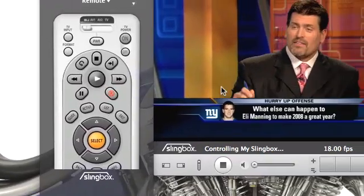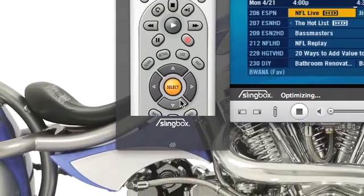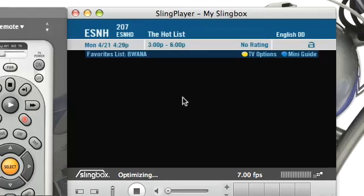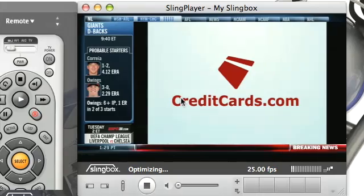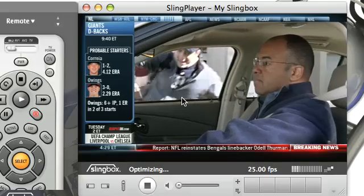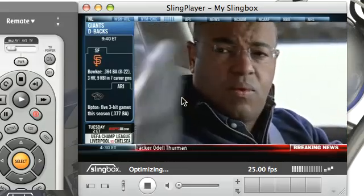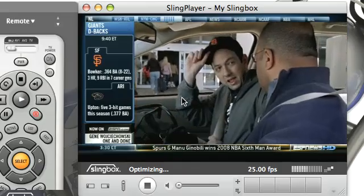I can go to the guide and say I want to go and see the brand new ESPN News HD. Let's go and watch the brand new ESPN News HD. Right now the hot list is on. It looks like I am actually just watching the television. I saw breaking news at the bottom — 'NFL reinstates Bengals linebacker Odell Thurman.' That is not breaking news. Anyway, you get the idea — I have the power of the Slingbox right here on my computer.